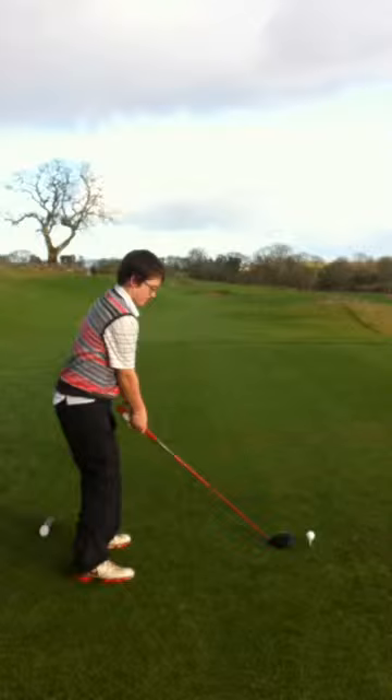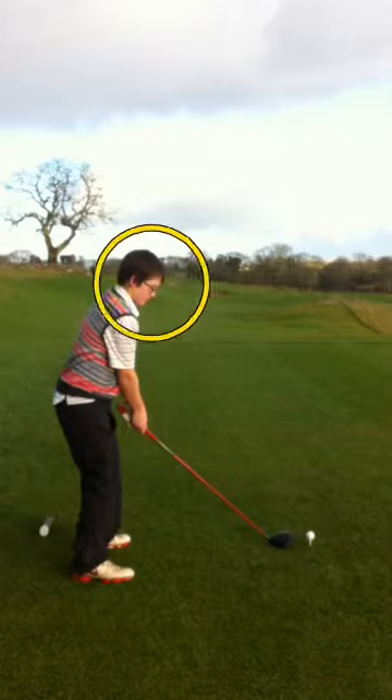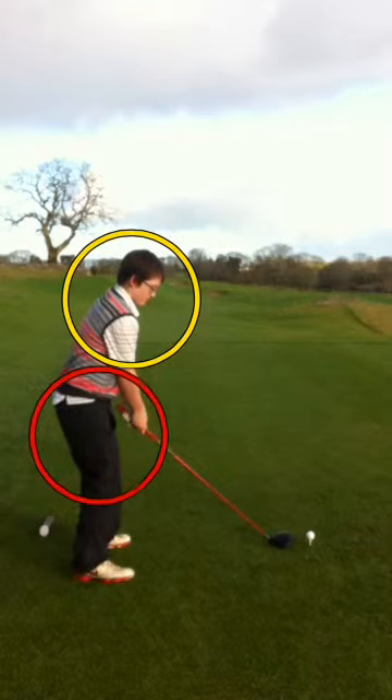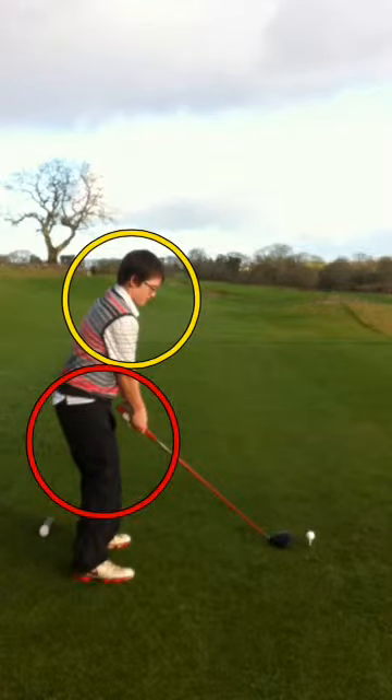Here is Patrick practicing a power drill, which invites a lot of talk in the swing. This is about the separation from the lower half to the upper half from the backswing to the downswing. I'm drawing a few lines here where the backswing is about to be completed.